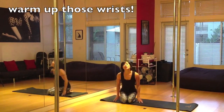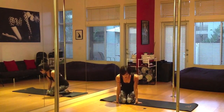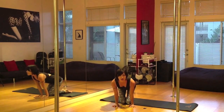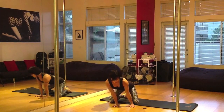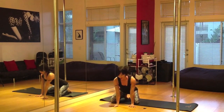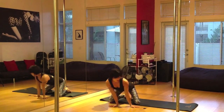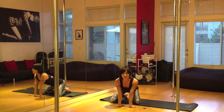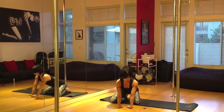Start with wrist circles, going through the full range of motion in both directions. Then kneeling on the floor, place your fingers facing forward and lean forward over your wrists, then lean back and side to side. Do this for about 30 seconds. Then change the direction of your fingers so they're facing outward and do the same, leaning to each side. Finally, fingers facing behind you, doing the same thing, then flipping them over so you're resting on top of your hands.